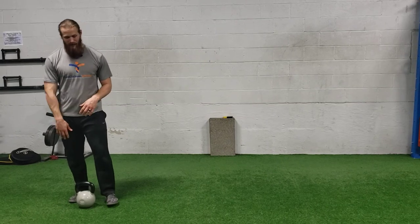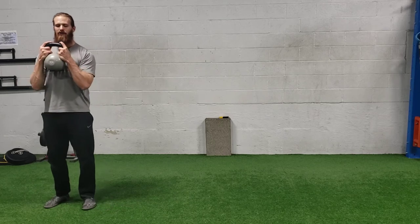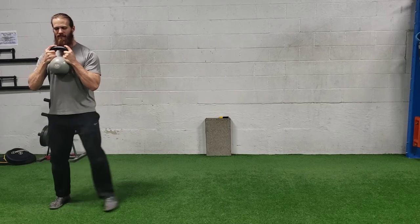For a goblet walking lateral lunge, you can use a kettlebell or a dumbbell, but you're gonna bring it up into a goblet position. Make sure your elbows are underneath. You're gonna step off to the side like you normally would for a lateral lunge. Feet are still flat and forward.